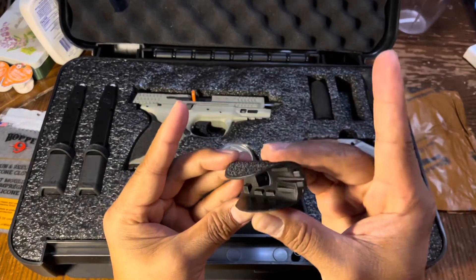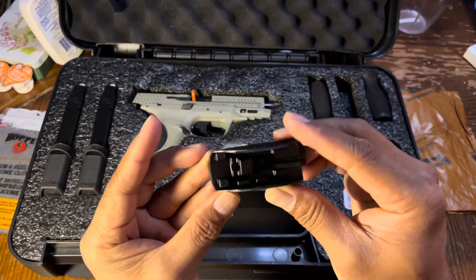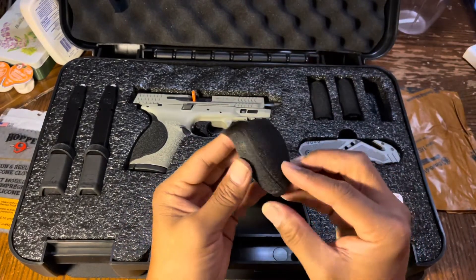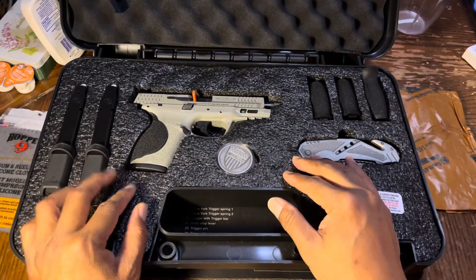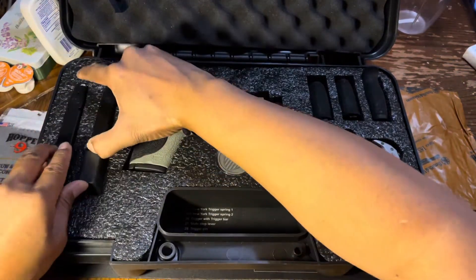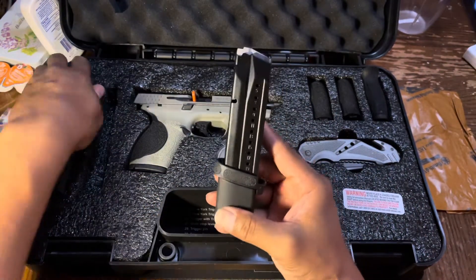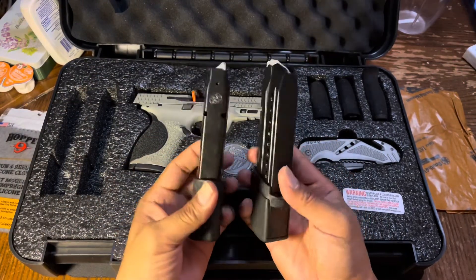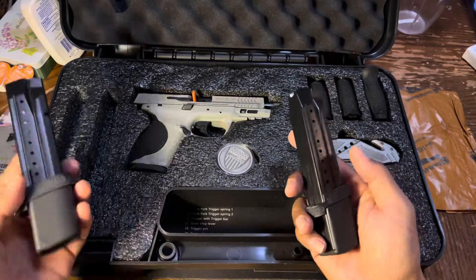I did take out the original back strap and replaced it with another one. It comes with three back straps total. The cool thing that really made me get this is the magazines — it comes with two 23-round magazines. I think that's pretty sweet.